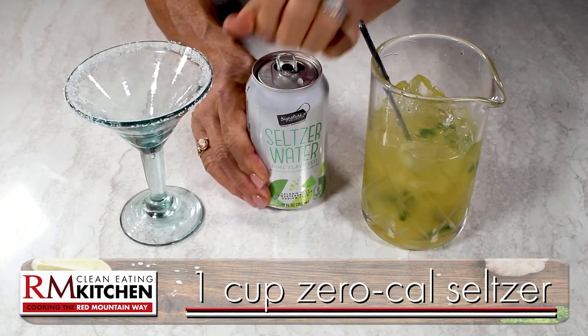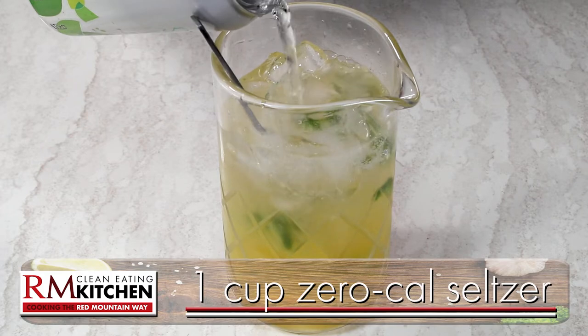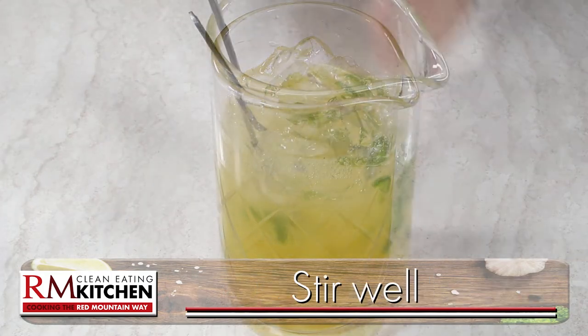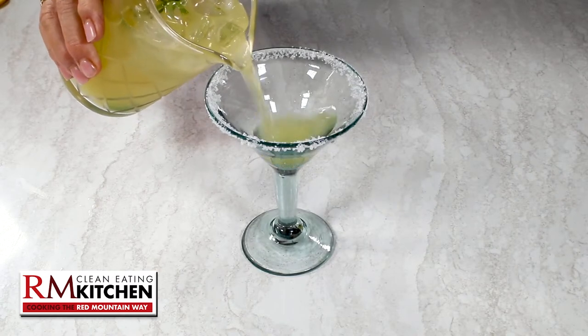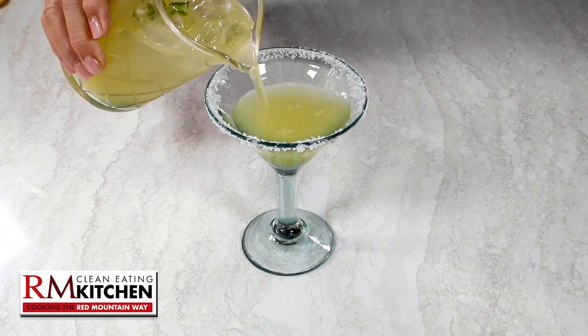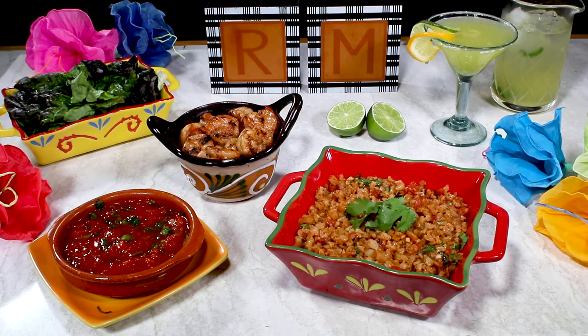Finally, add about a cup of zero-calorie seltzer water or club soda — this one's lemon-lime, and it is delicious. Give it a stir, and pour yourself a refreshing taste of the Southwest. It's a guilt-free celebration of the flavors we love, courtesy of Red Mountain Weight Loss.